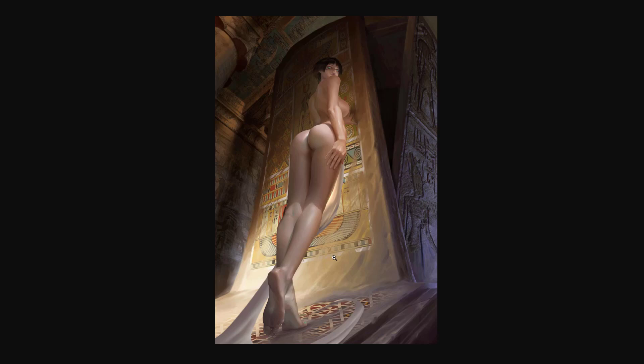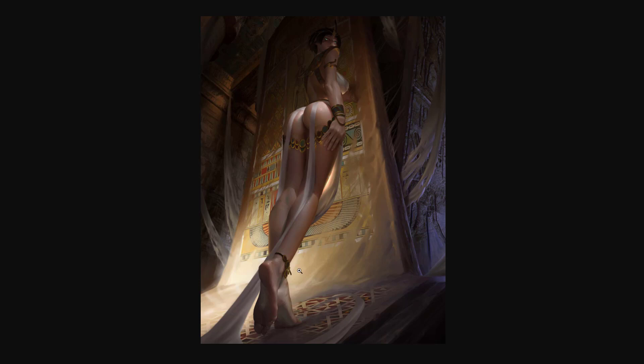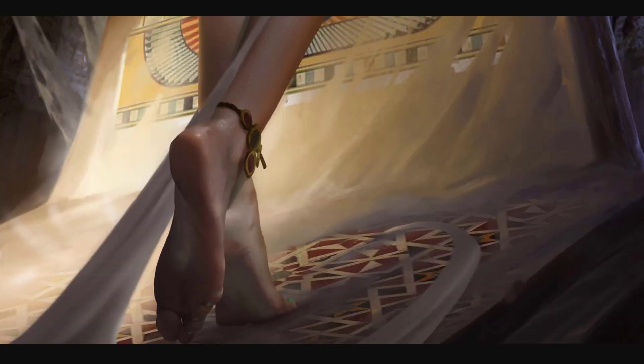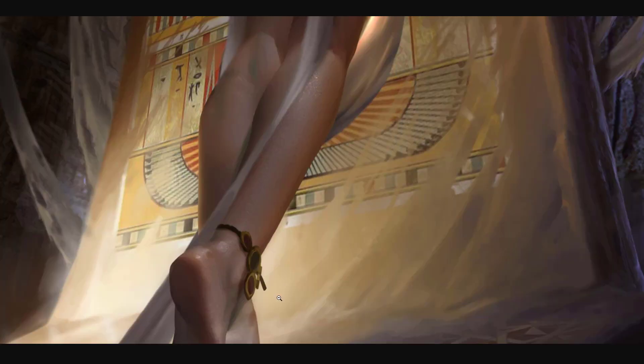He added the character back in — Miss Cleopatra — along with some cloth and lighting. This appears to be the final piece. If you focus on the foot, if you squint your eyes, it almost looks like a photo. Very cool stuff. The way he paints feet is remarkable — you can tell he's a pro at painting them.